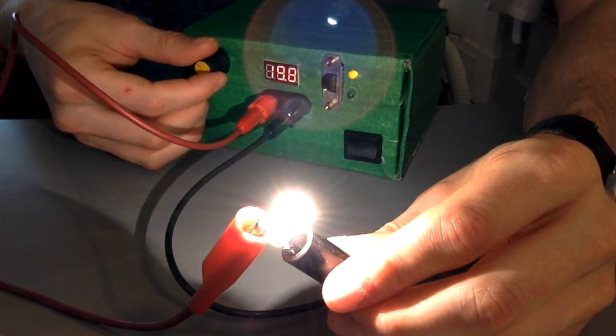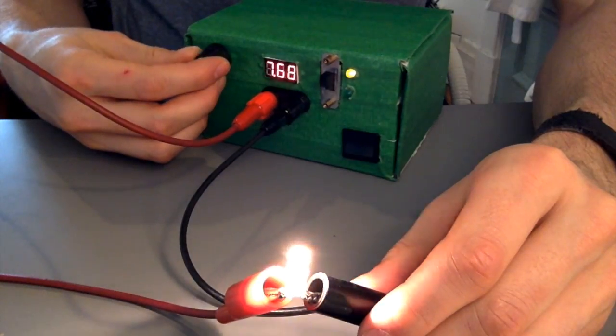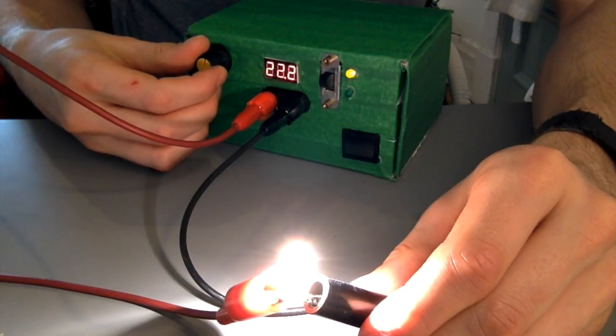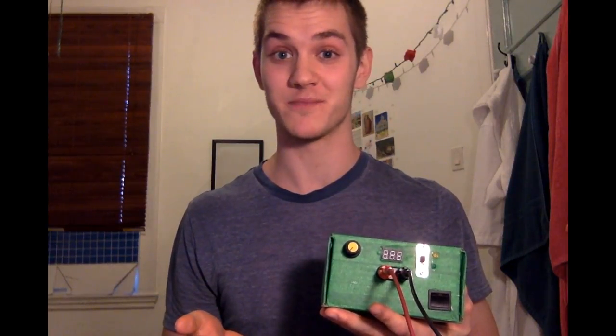Like I said, it's only rated for 6.3 volts, so this is probably a bad idea. Scratch that — let's actually try to break it. Nice. And there you have it — that's the build for this variable voltage DC power supply.